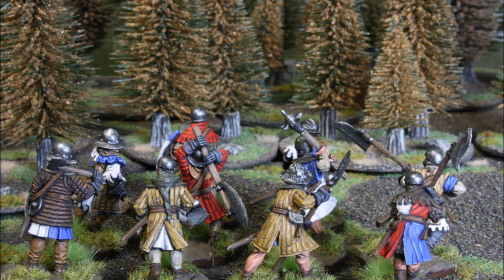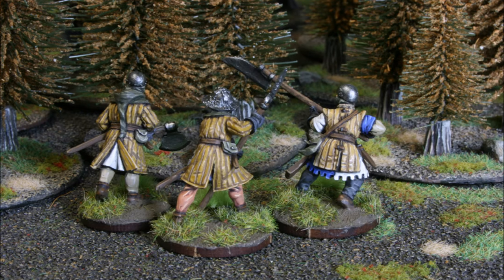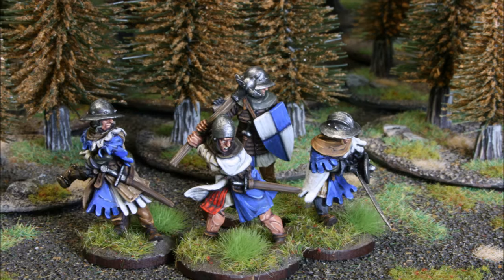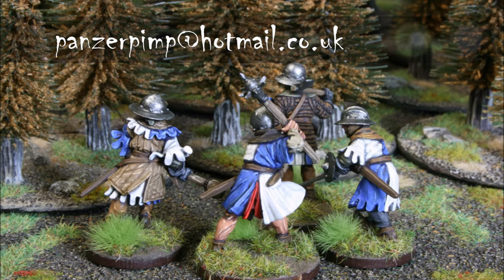Welcome back to the channel, folks, and to another 28mm painting tutorial. The subject is 100 Years War infantry, fairly generic infantry not based on any particular heraldry. These particular minis are by Claymore Castings and they're very dramatic minis — they've got a real sense of movement. They're well sculpted, well cast, with great detail, so they're a great subject for a tutorial. These were painted as part of a commission. We're more known for painting Flames of War commissions but we do the full range in the wargaming world, so if you're interested, get in touch at the email address on screen.